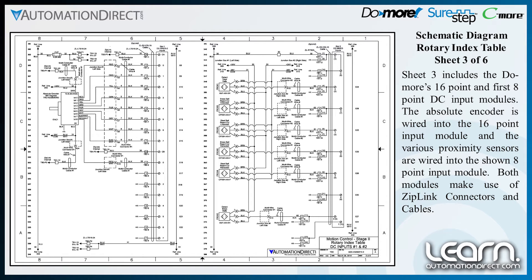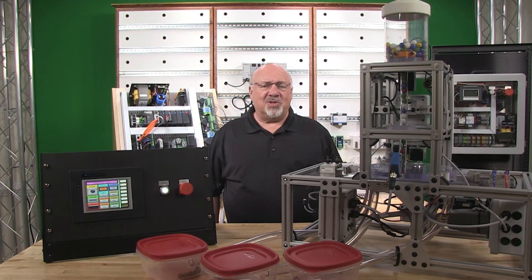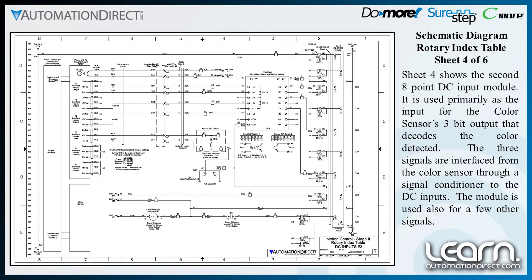Both modules make use of ziplink connectors and cables. Sheet 4 shows the second 8-point DC input module. It is used primarily as the input for the color sensor's 3-bit output that decodes the color detected. The three signals are interfaced from the color sensor through a signal conditioner to the DC inputs.